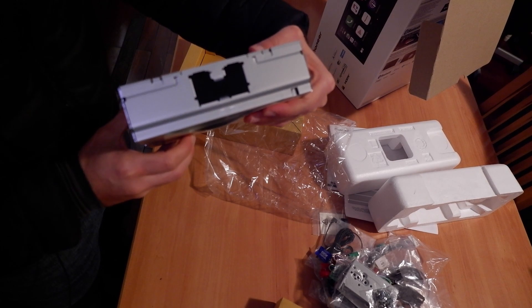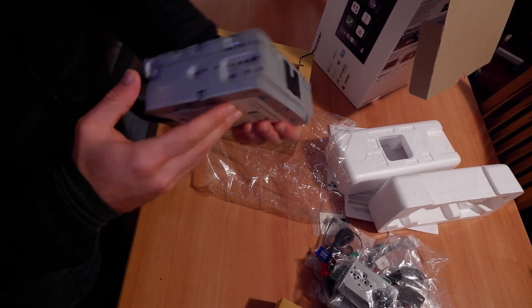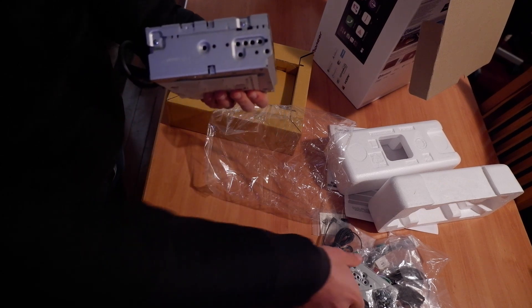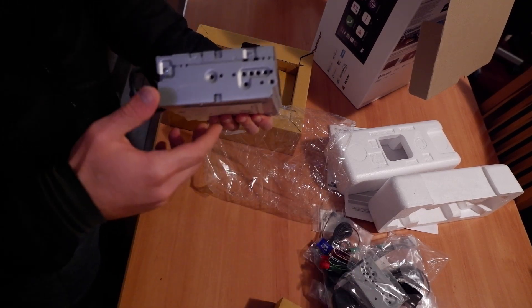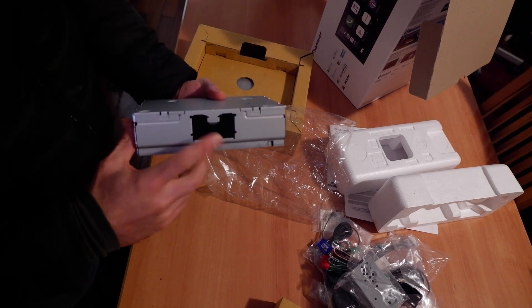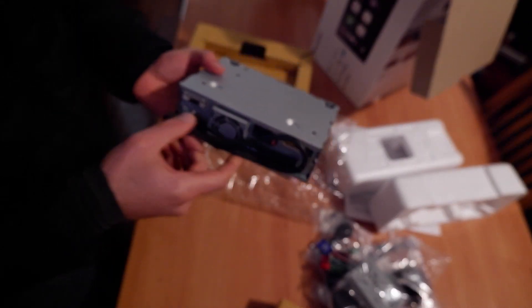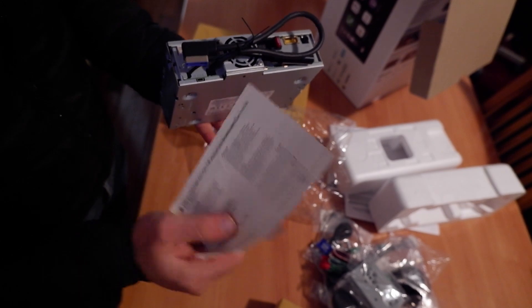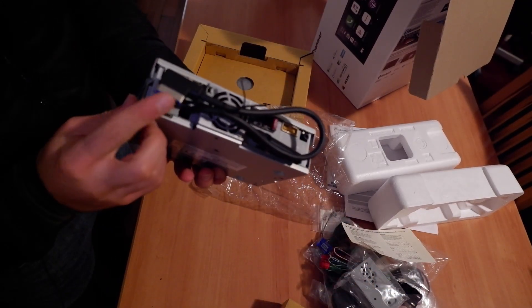So this is the unit — as you can see it doesn't have a front screen, but you can attach it via those adapters that were included. You can mount them here, and on this side you can attach the screen. There's a little sticker, and you can see that you have this display cable.